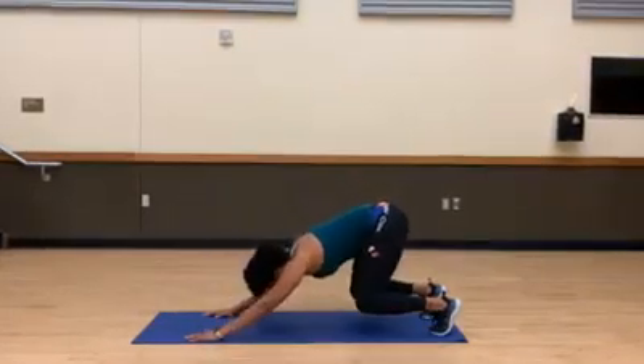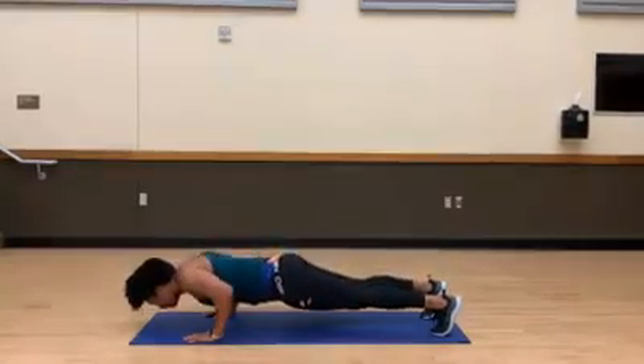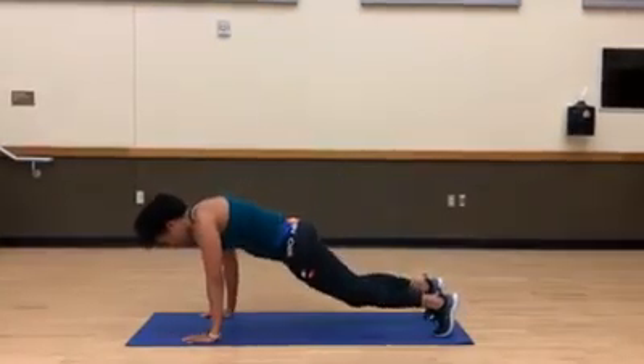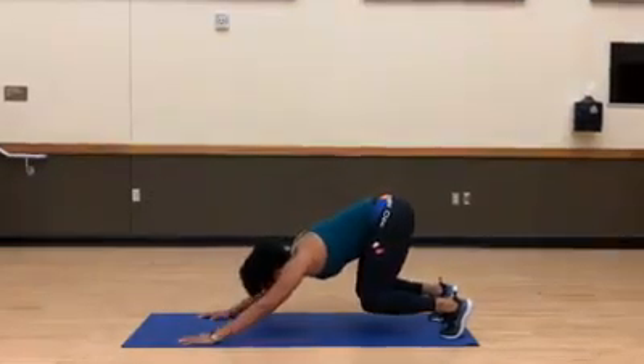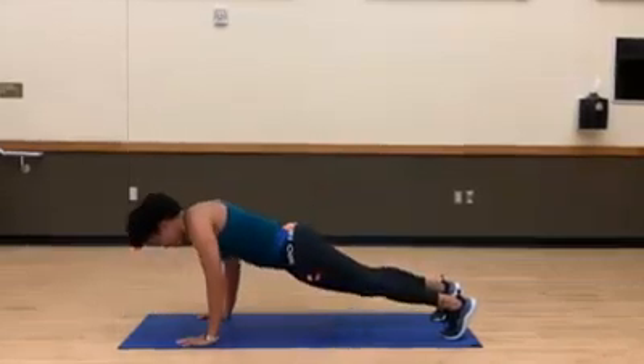Really trying to explode forward — hold that plank for a second, take it down, push back up. Good. If you need to, drop those knees and push — wherever you are, that is quite all right. Take it down and up.